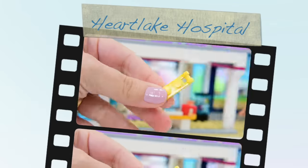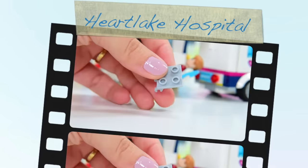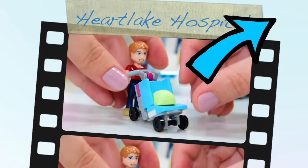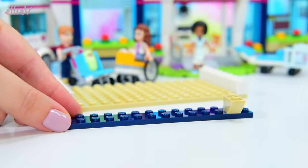Hello, welcome to LEV Toys. In the last video we built the first half of the Lego Friends Heartlake Hospital and now we've got to build the second half and it is very exciting. There are so many details. If you missed the first half, the little eye in the corner will take you there and the link will be in the description box below too. But don't forget to come back because part two is even better than part one and we're going to play with it when we're finished.